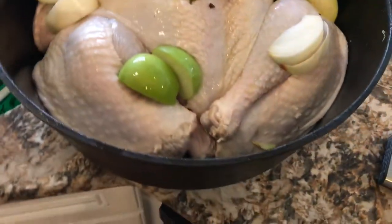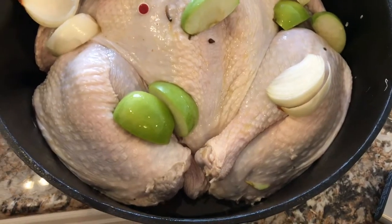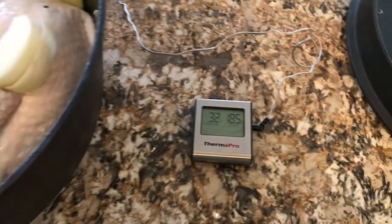This bird is big enough that I actually cut the legs off and repositioned them so that everything fits just a little bit better. I stuck a thermometer in there. You can see the bird is quite cold at 32 degrees.